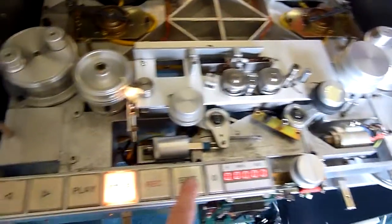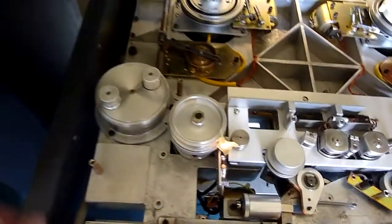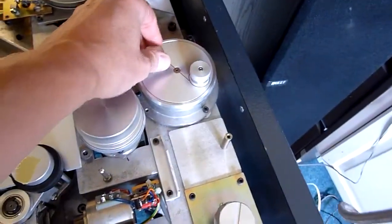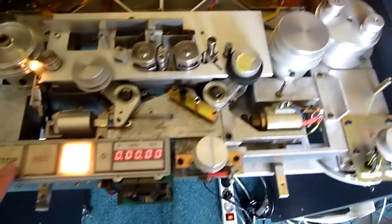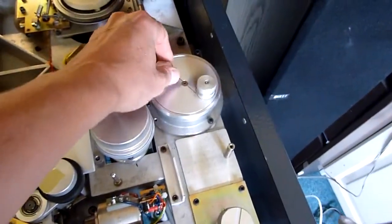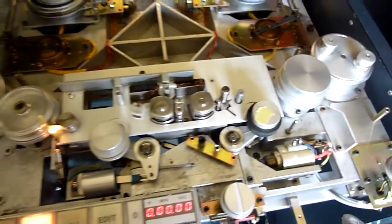We also need to check that in edit mode the tension rollers are fixed. They are fixed in edit mode and loose again when exiting edit mode, so that is okay.